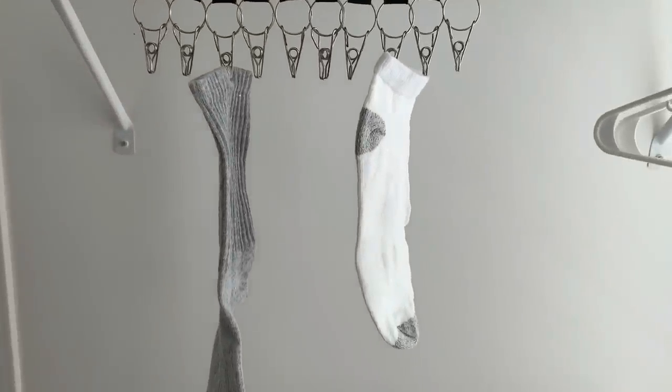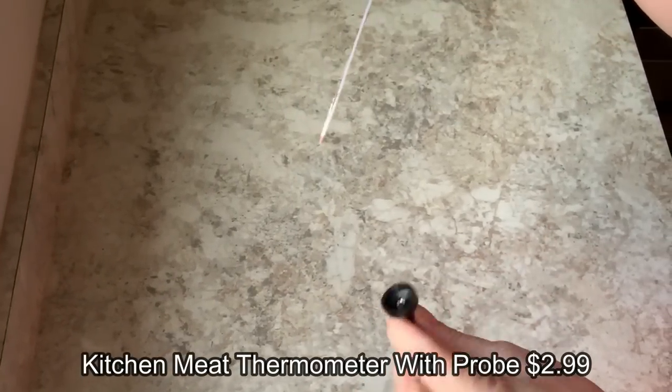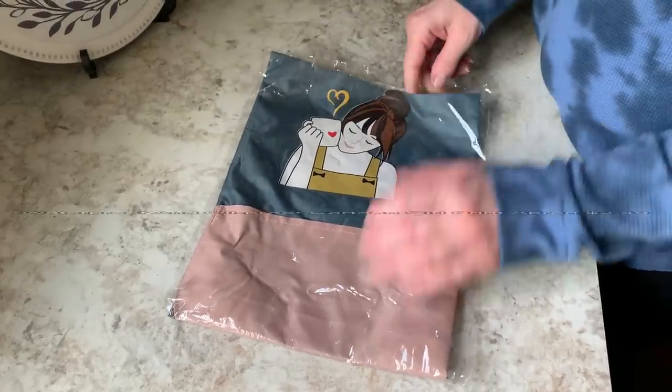I got a meat thermometer - a great meat thermometer. I found out you can unscrew the top so you can wash the bottom separately from the water, and of course there are your temperature markings.